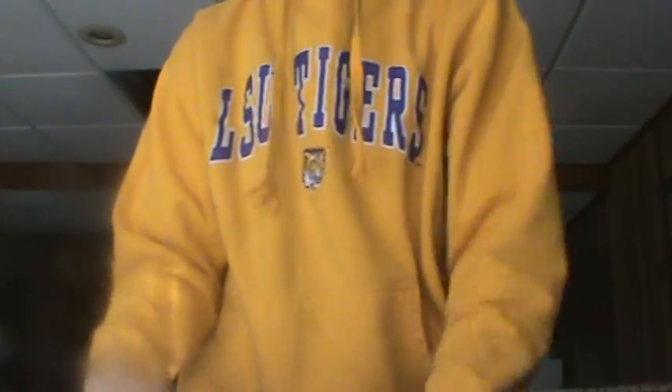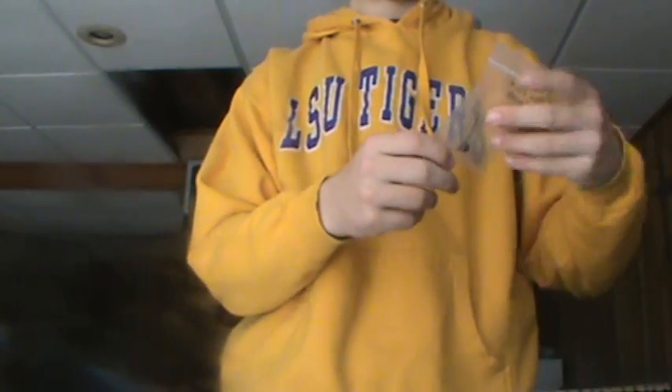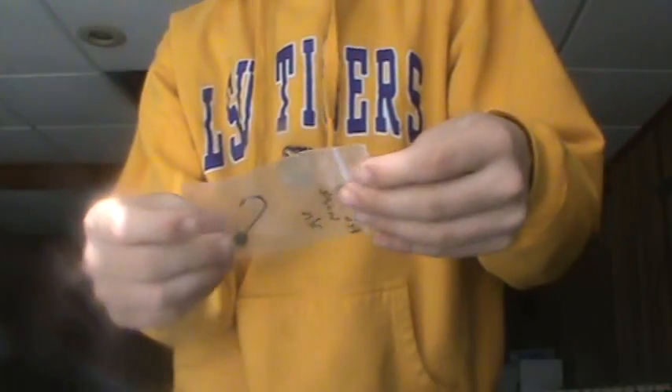This bait right here — they gave me a sample of the peahead jig head. This is a 3/16ths ounce.